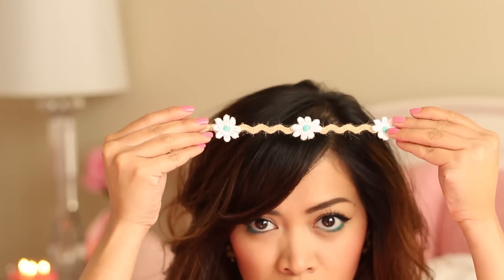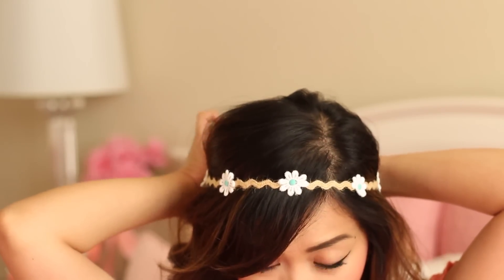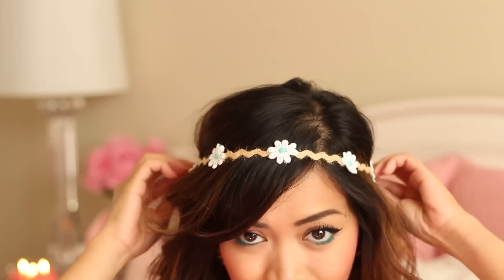So now it's time for the hair. I curled my hair with a straightener and just wrapped this floral headband around my head to just give it a more spring vibe. And that's pretty much it for the hair — it was pretty basic.